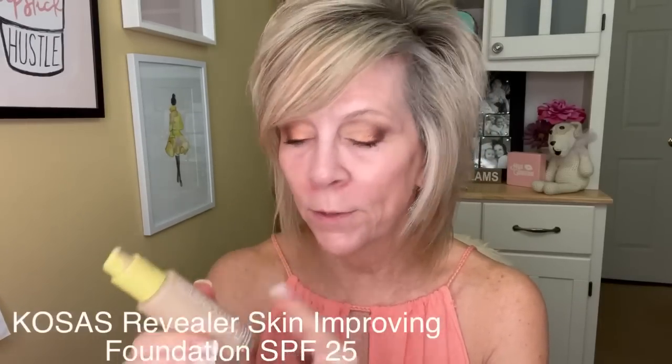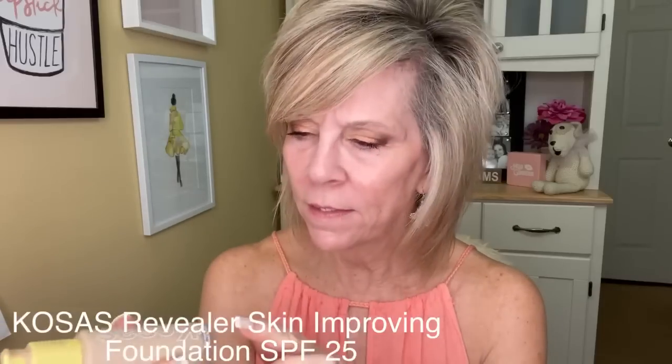Now we're ready to apply foundation. I'm going to use Kosas — I think this is B12, kind of like bingo. This is so pretty on. It's got an SPF 25. Put some pumps on the back of your hand and use this BK Beauty Brush 108. Now when you're doing this draping — back in the 80s I did it all the time — I truly forgot about this technique and how pretty it is on your skin.